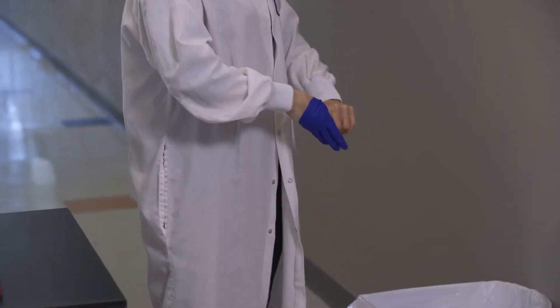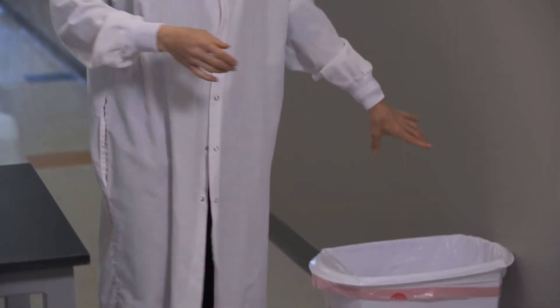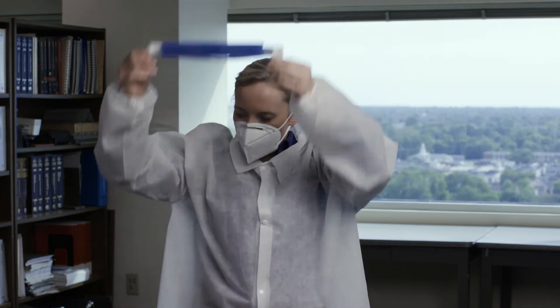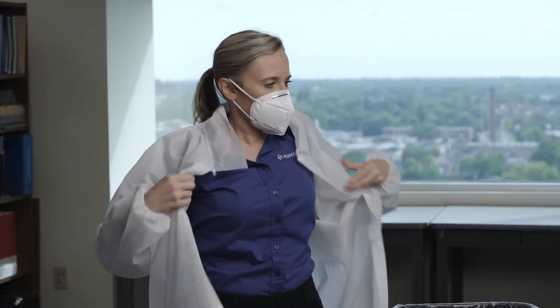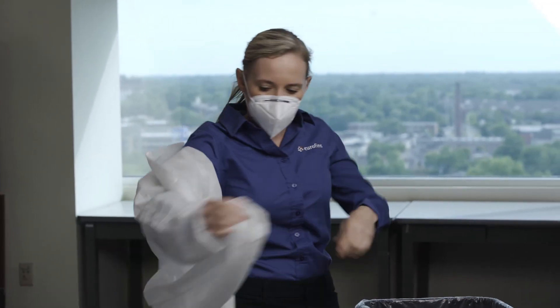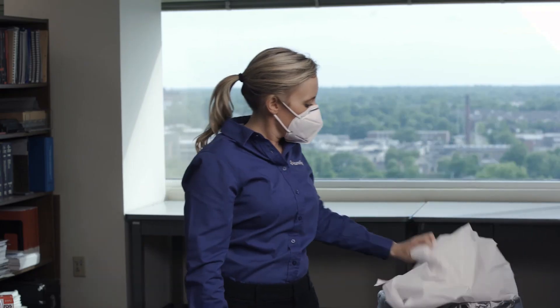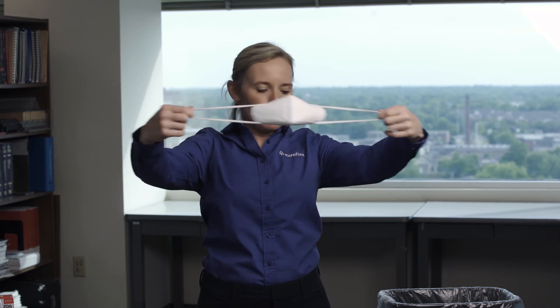Pull at the wrist of the glove so that it turns inside out and can be discarded. Remove your glasses or face shield by making minimal contact with any of the protective surfaces. Remove your gown or lab coat, being careful not to touch the exterior sleeves. Finally, remove your mask or respirator — do not touch the mask, only the straps or ties.